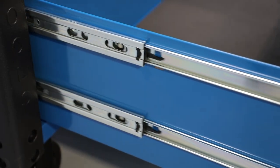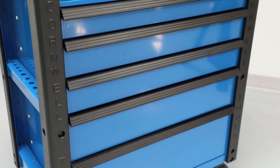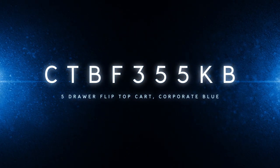The bottom drawer has heavy-duty slides and supports up to 150 pounds. Total load capacity is 700 pounds. Get this awesome five-drawer flip-top cart from your local Cornwell dealer today.